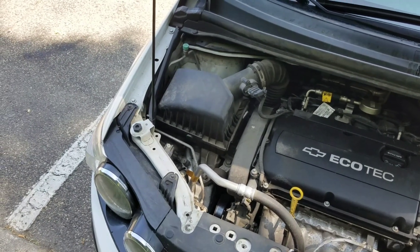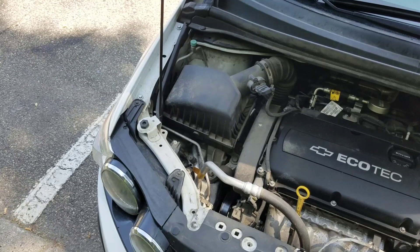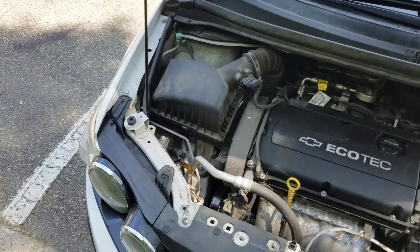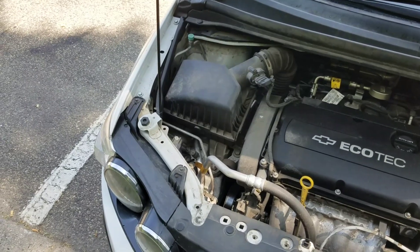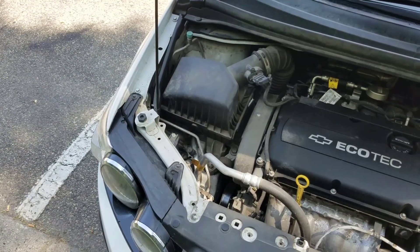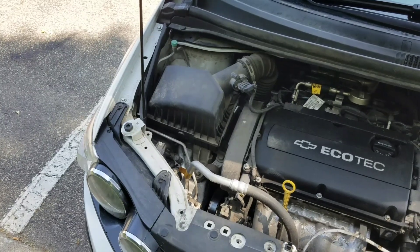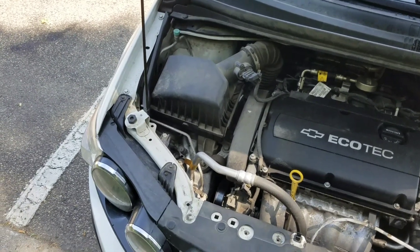Hello everybody out there in YouTube land. Today I'm gonna show you how to change the headlight bulb on a 2015 Chevy Sonic 1.8 liter. So the first thing you're gonna want to do is pop the hood.